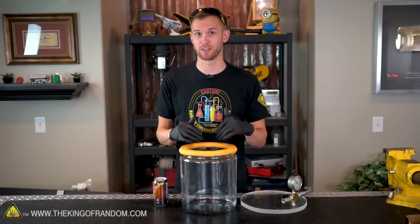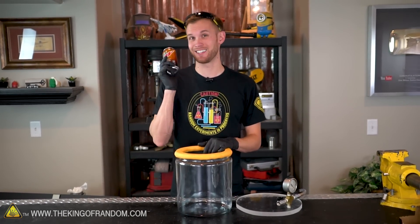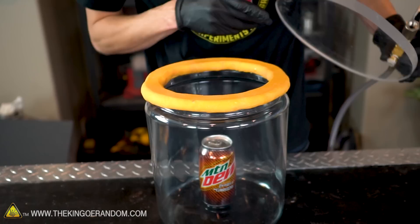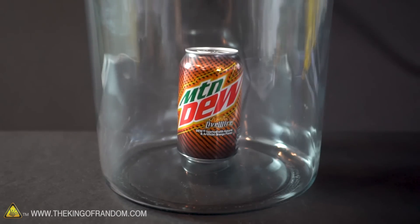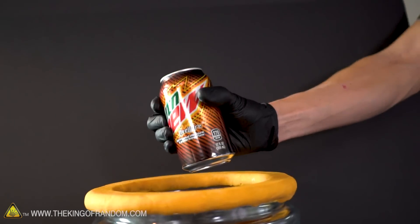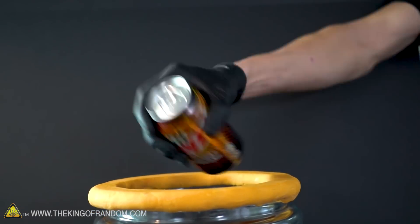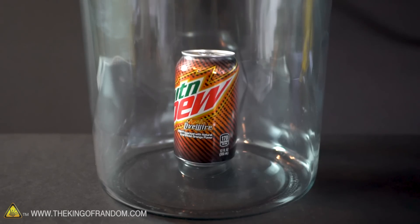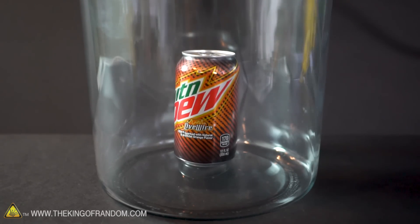So now we know what happens if we put a whole bunch of soda in and suck all the air out. Now let's see what happens if we put a sealed can into our chamber and pull all the air out — will the pressure inside the can be enough to make it explode? Very close to a complete vacuum at this point — not a whole lot going on. Let's try something else. I'm gonna shake it up a lot, so in theory it should now have higher internal pressure to compete with the vacuum. Still nothing — not getting anywhere with this can. Let's try the next idea.